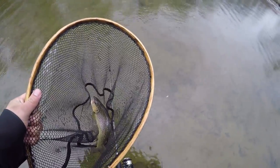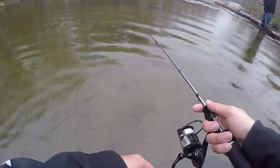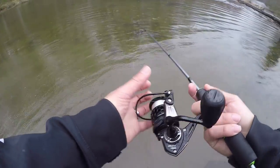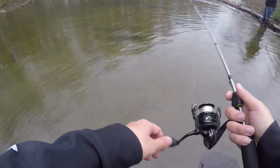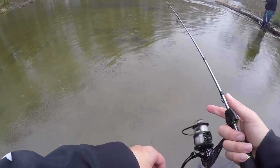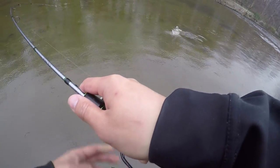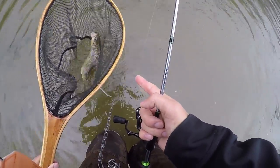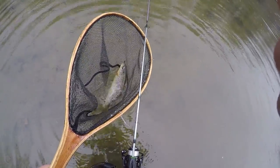Alright, put him on the stringer. I put my finger right at the line when I start retrieving — when the line touches my finger, what that does is it makes the lure jump a little bit more. So that's a tip for you guys.